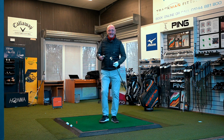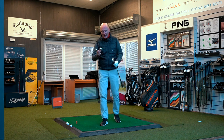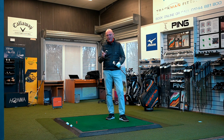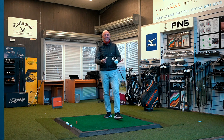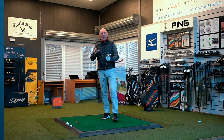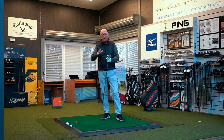This is by no means a head-to-head video, but I am going to look at three very similar products visually. We've got the P790, the MP20 HMB, and the King Forge Tech. They've all got a lot of similarities — all using a bit of high polish chrome with a matte finish as well. They're all hollow-bodied and all injected with their own little magic formula. What I want to compare is their visual size — this is described as a muscle back by Cobra, not a blade. How does it look compared to the other two?